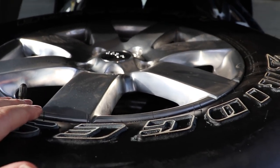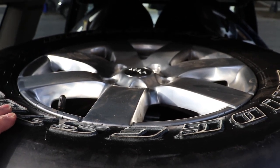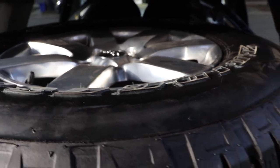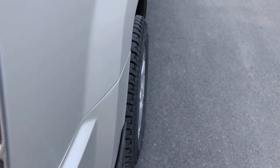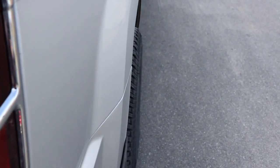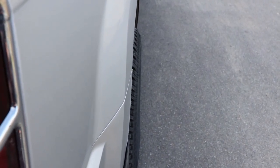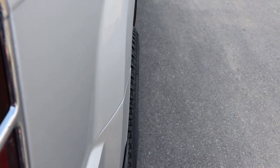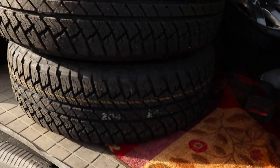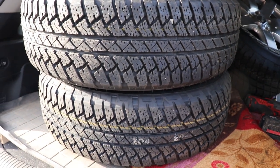The JK and JL have different backspacing than each other, and they have different backspacing than the Jeep Grand Cherokee. You need at least a one-inch spacer on this vehicle to avoid rubbing on the rotors on the front. This is a stock wheel with an inch-and-a-half spacer currently, and you can see it's just peeking out at the top — similarly on the front. We'll get the tires pumped up and start putting them on.